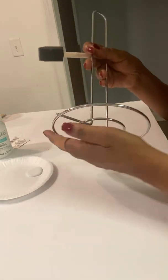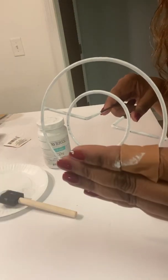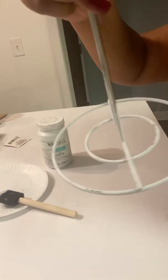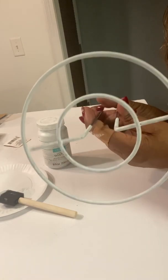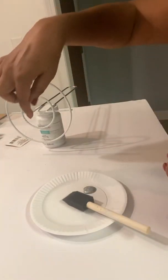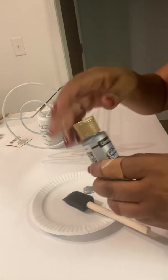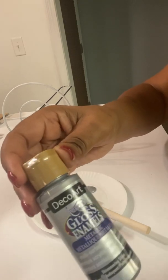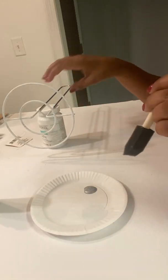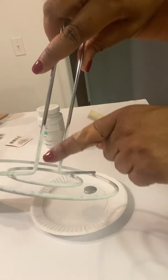I'll go ahead and paint all of this with the white chalk paint for now, and let it dry. Paint both sides — this side and the inside. The next step is to paint the center circle and the two bars on each side in silver. I have shimmering silver, so that's what I will do now. Make sure that you paint this side, the inside, as well as this bar area right here.